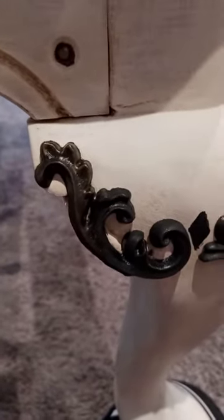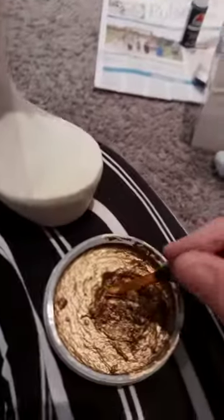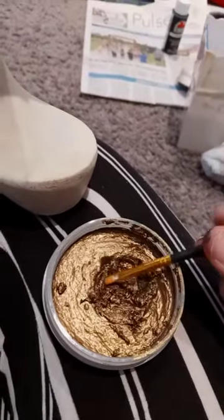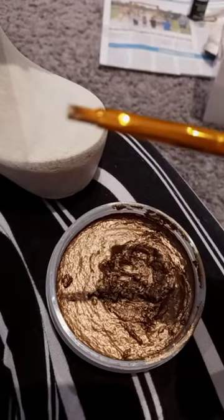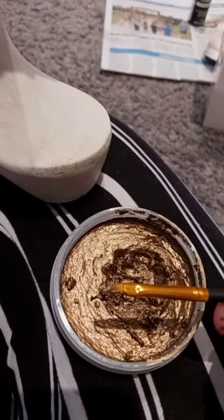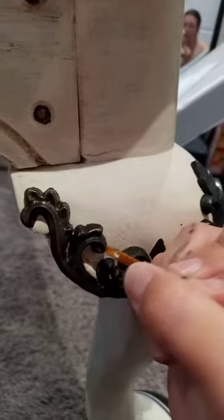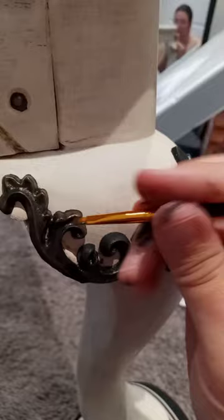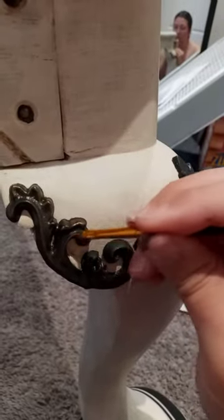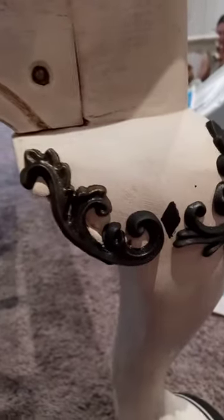I'm going to go ahead and show you what we're doing here. Don't mind me as I move around a little bit. You're going to go ahead and just get a little bit — not way too much, but just enough. We're going to start applying it to the edges and just kind of on the top there, bringing out some of these beautiful curves and details. You just kind of want to give it a background color.